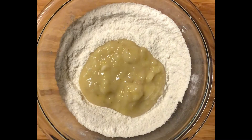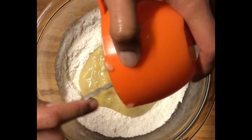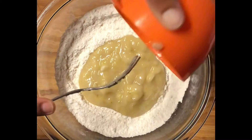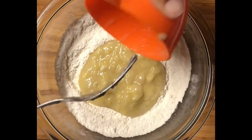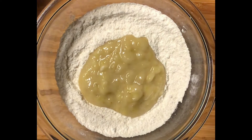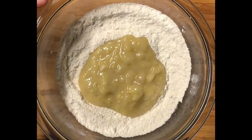In the full recipe you want to use three whole bananas, but since I'm doing half I'm only going to use one and a half bananas, mashed up. I try to get those really good because I don't really like chunks of banana in my banana bread. I just did it by hand, so it's as good as it's going to get.